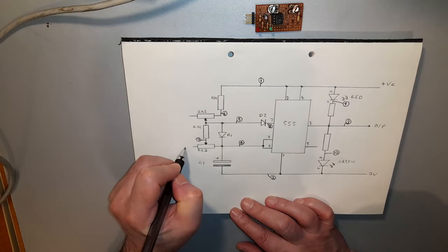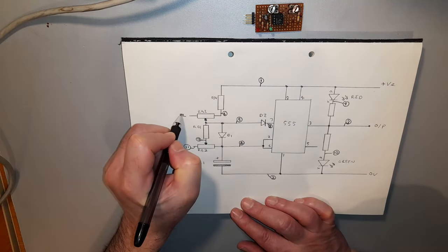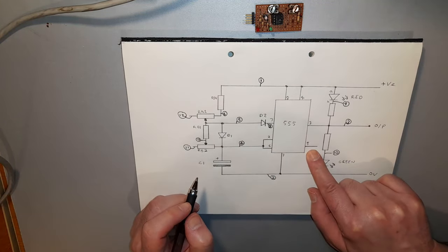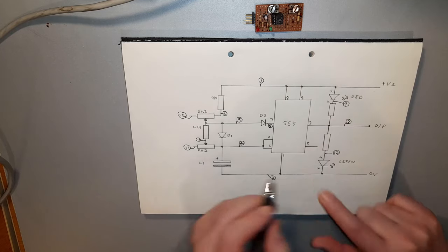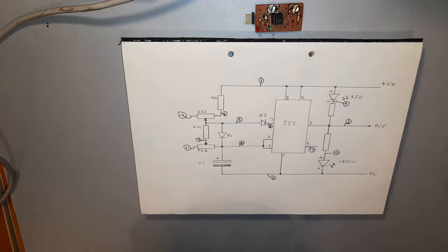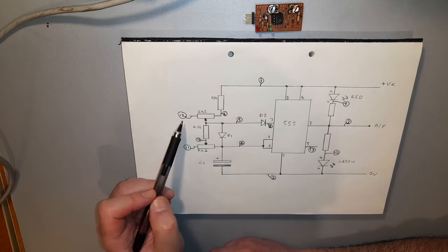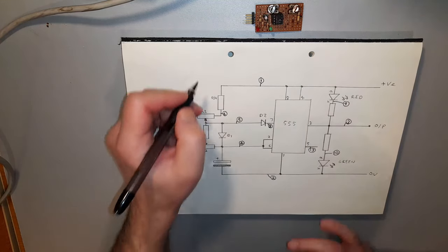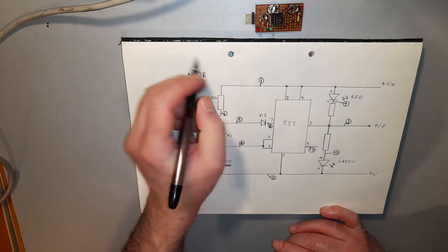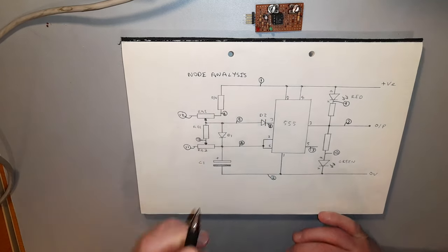I'll call this one node 11, this one node 12, and pin 5 of the 555 which I'm not using I'm going to call node 13. So even the unused legs are labeled up with a node number. This is my node analysis.